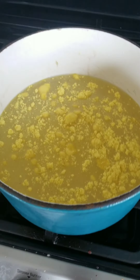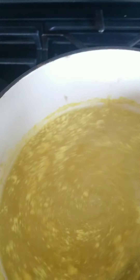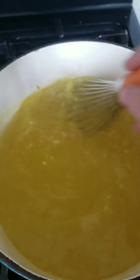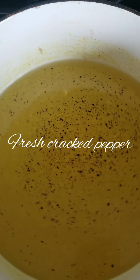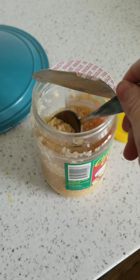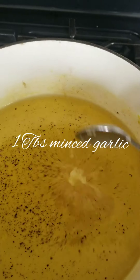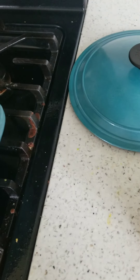Eight cups of water on high heat. You're going to add a quarter cup of chicken base. If you don't have chicken base you can use chicken bouillon, or instead of the water you can substitute chicken stock or chicken broth. Mix that together and turn that on high heat. Add some cracked pepper and a tablespoon of minced garlic.